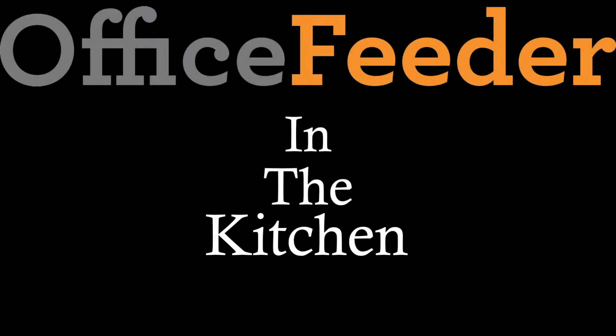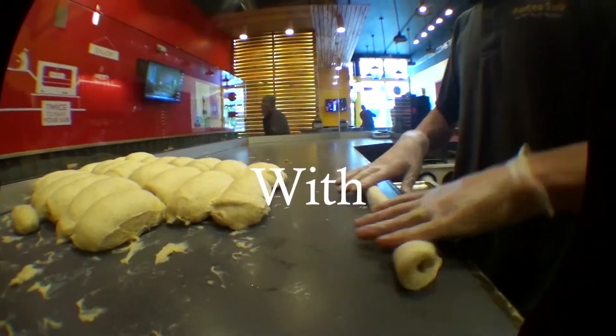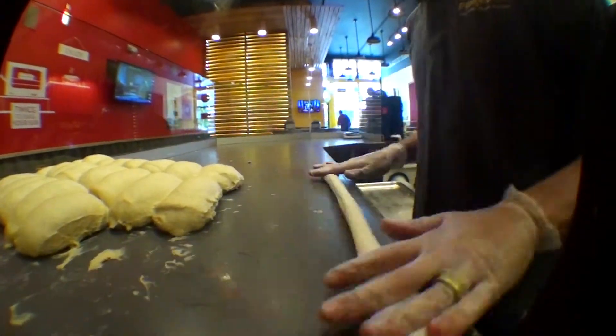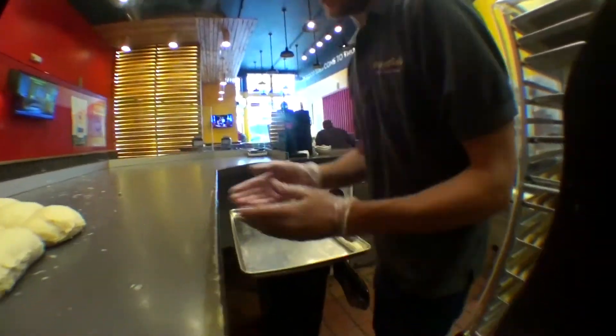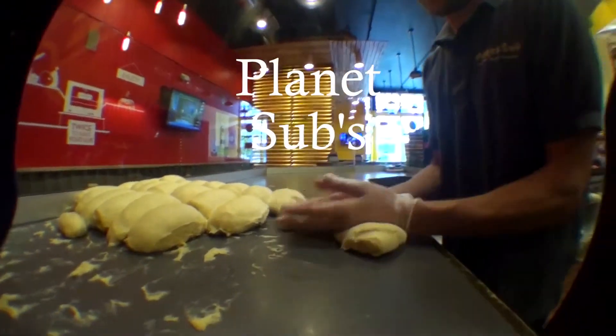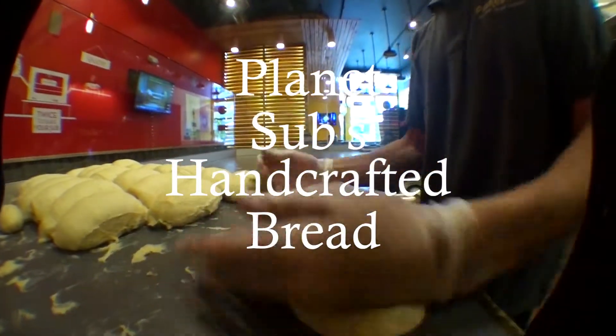Here at Planet Sub we're known for making our bread from scratch. We're the only sub shop that does it the way we do. We start with real simple ingredients and end up with a product like you see in front of us. We portion it, ball it, and then hand roll it like you see right now.